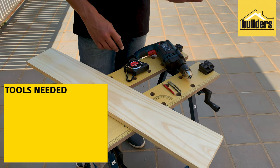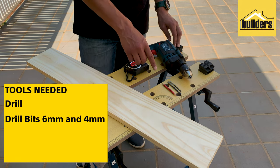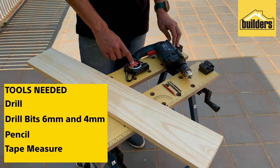The tools you need to complete this task are: a drill, two wooden drill bits — a 6 mil and a 4 mil — a pencil, and a tape measure.